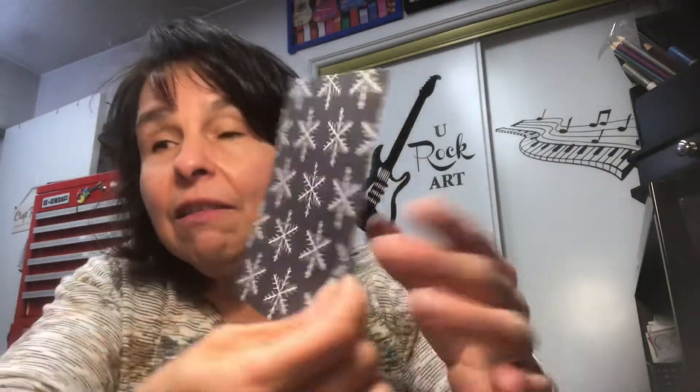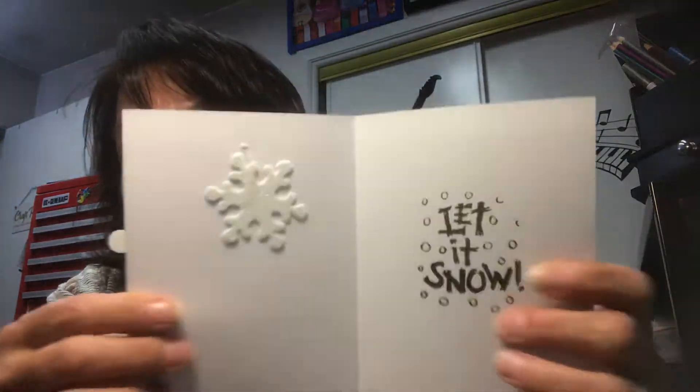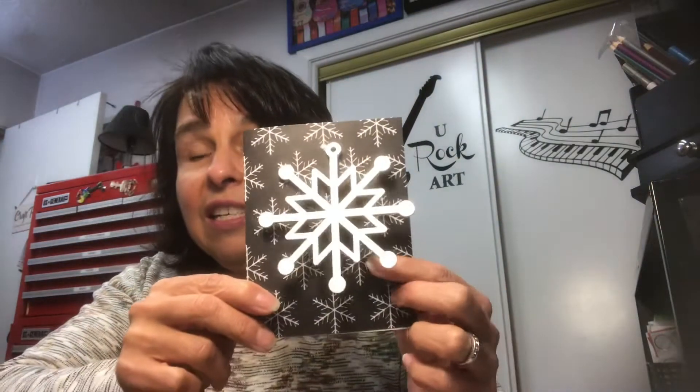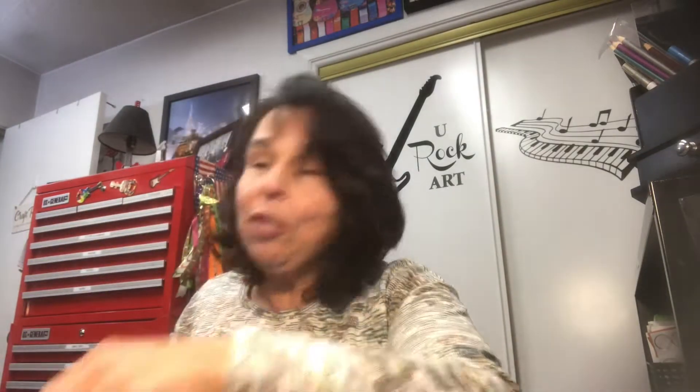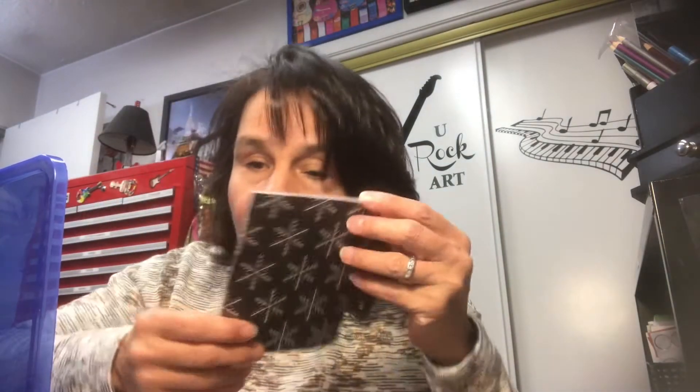Isn't it adorable? I did six of these. Same thing but using this cardstock — same design, same thing on the inside, stamped 'let it snow.' So super cute. I think I did six and six. I have them stored in this cute box I got from Dollar Tree. Yes, six of the light gray and white and six of the black and white with the snowflakes — six and six, so I have 12 of those.